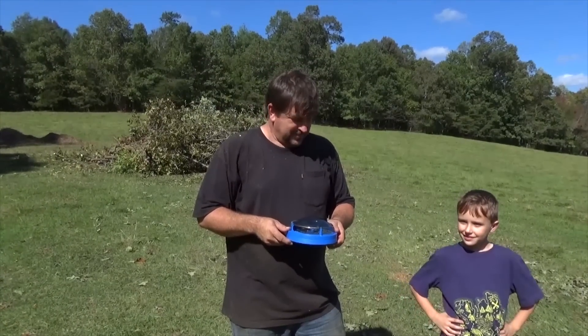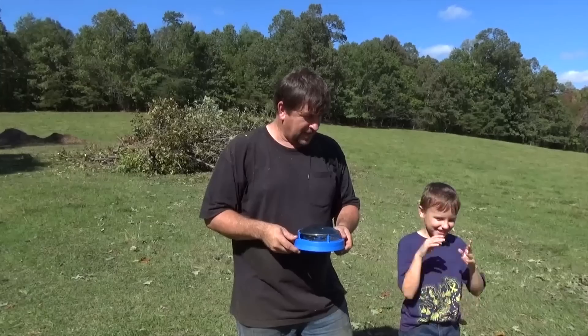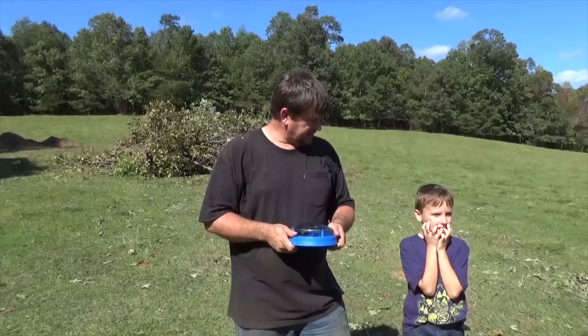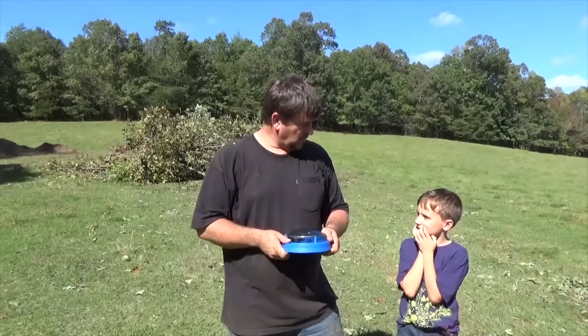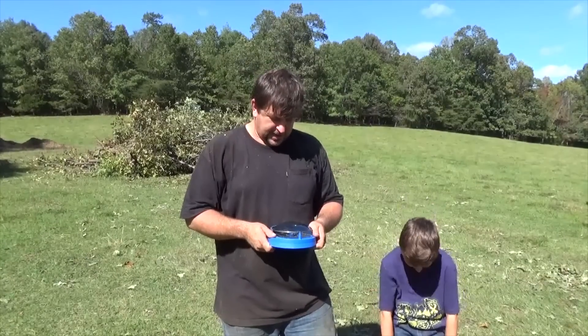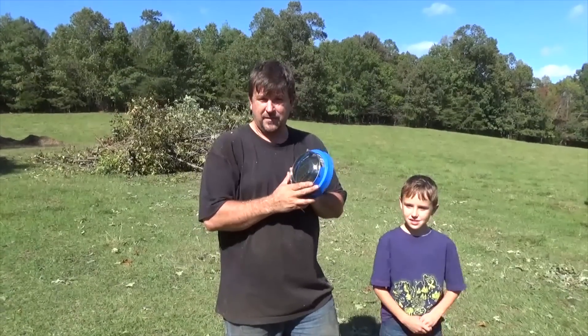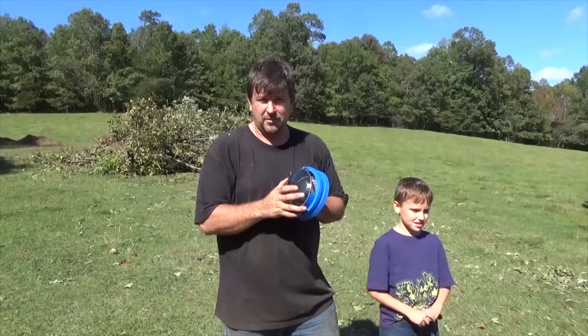Now we've got to start putting the Schleder mount in. I need four holes, 30 inches in diameter, six feet deep - so go dig some holes! This is a great use for the Pathfinder, and there's software that goes along with it as well.